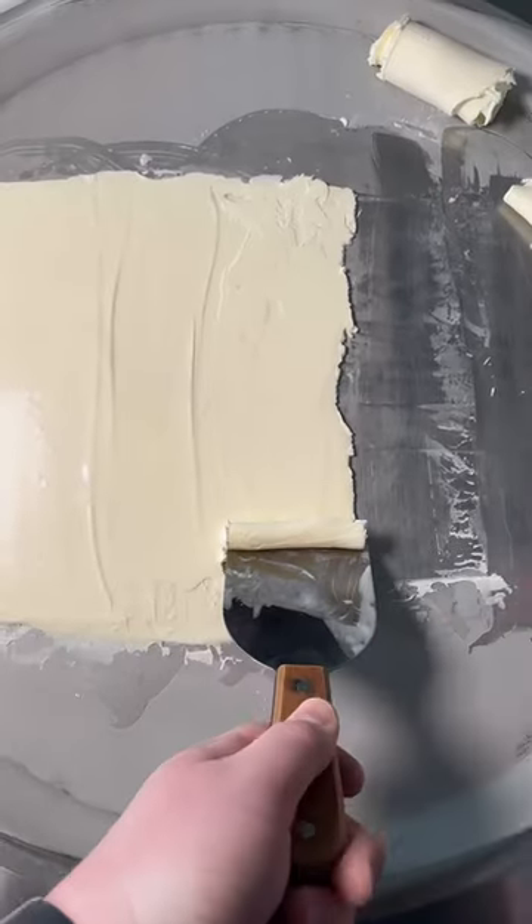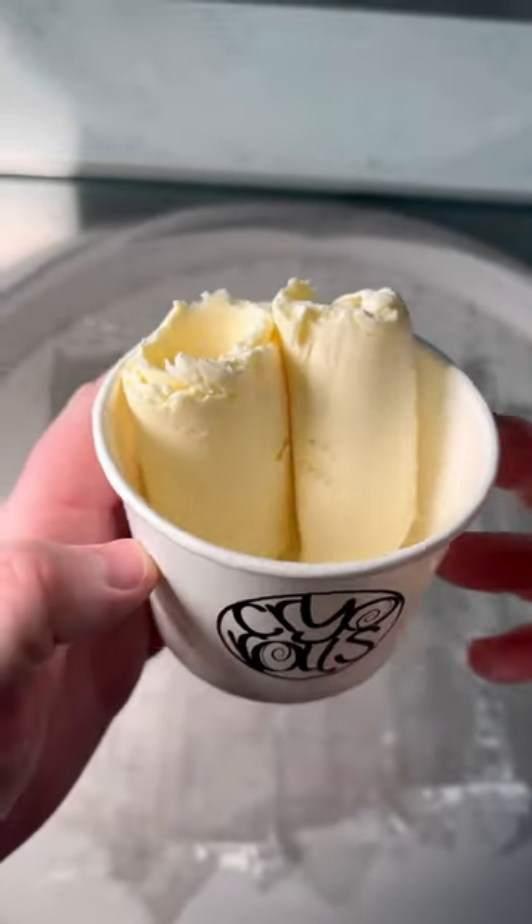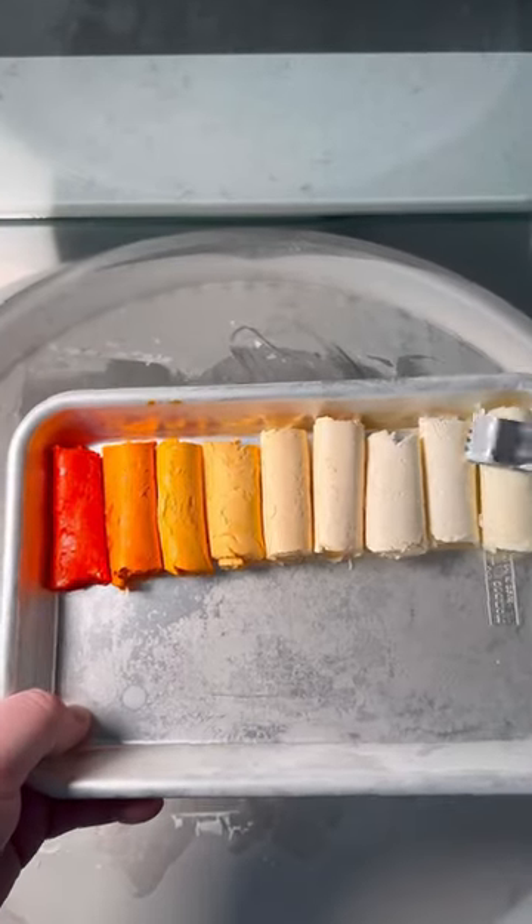Also, comment down below what color we should do next. And yes, I will be finishing the purple one. Now we're going to set 2 aside for day 10, and 1 aside for comparison. And fall semester series.